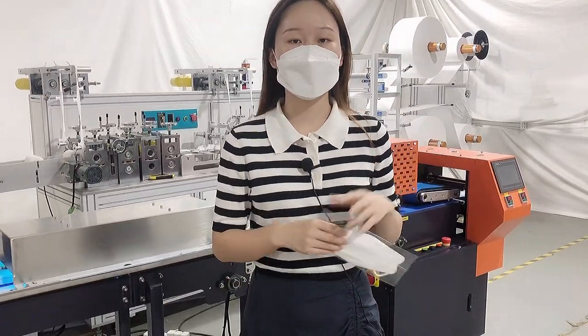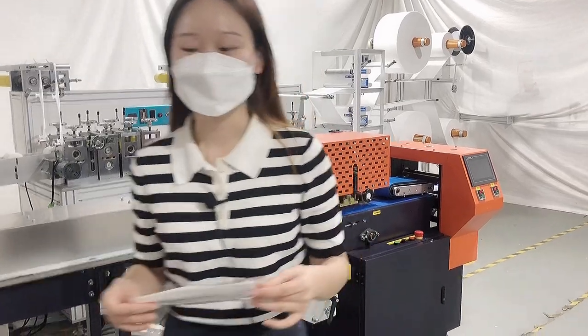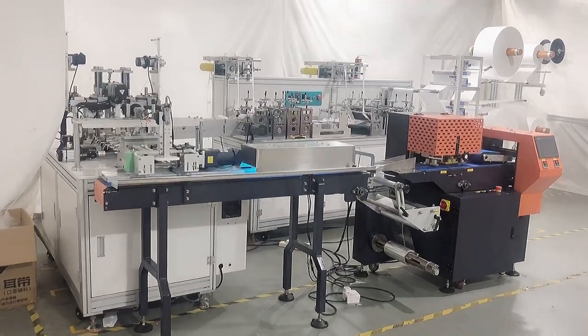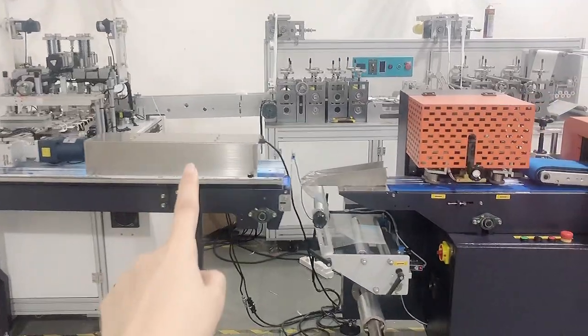Next we will go to our mask machine with packaging system introduction. We can take a look at our machine appearance from the whole. And this is the UV light station addition.